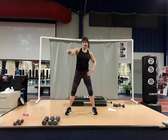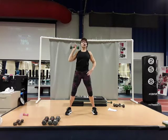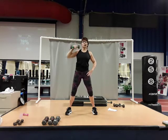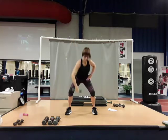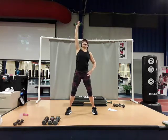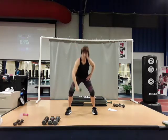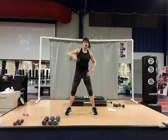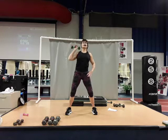Five, six, seven, eight, nine, and ten. Good job.